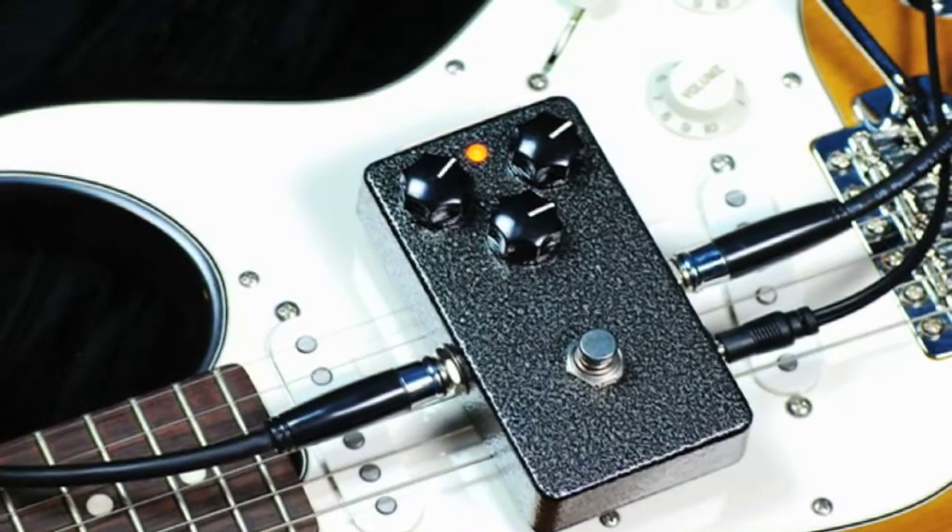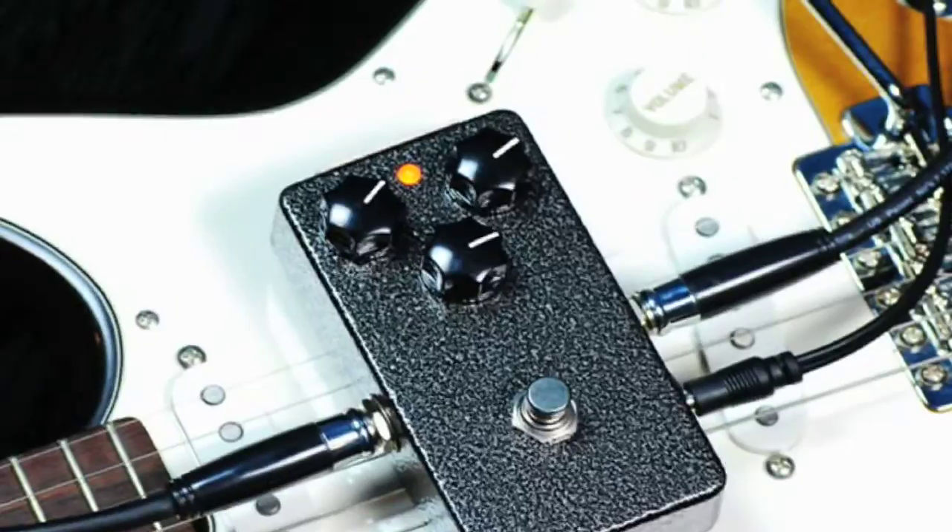We've held the Scarab back enough. Here's enough gain and clarity to etch a sarcophagus.